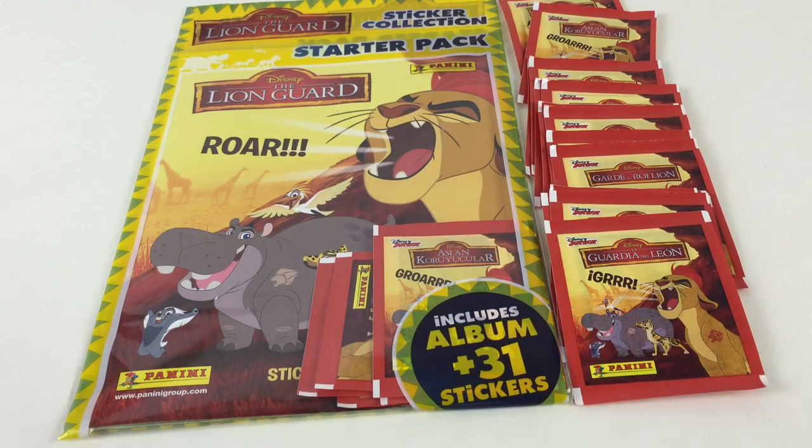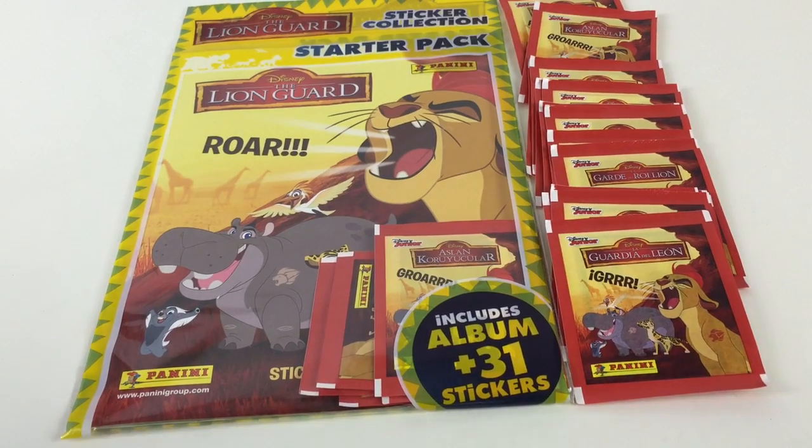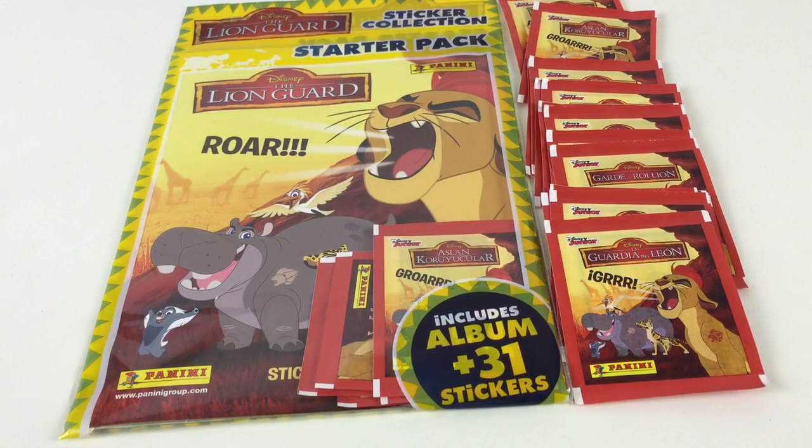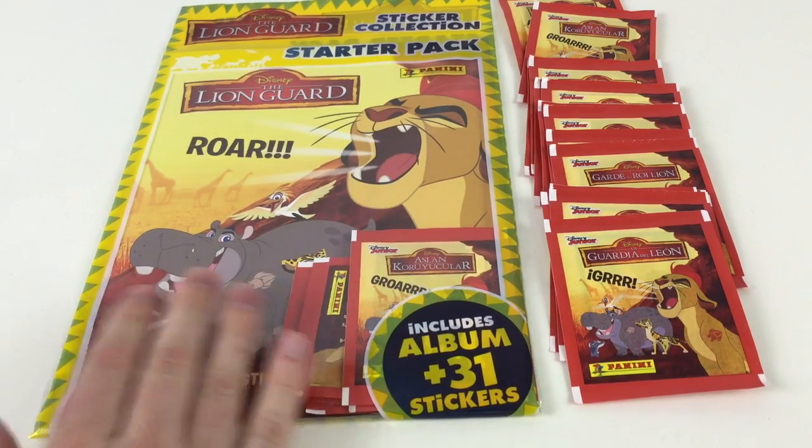Hey everybody and welcome back to the Collector Daddy channel. We're looking today at the Disney The Lion Guard, which is a new cartoon based around the Lion King and their children. It is the sticker collection starter pack made by Panini.